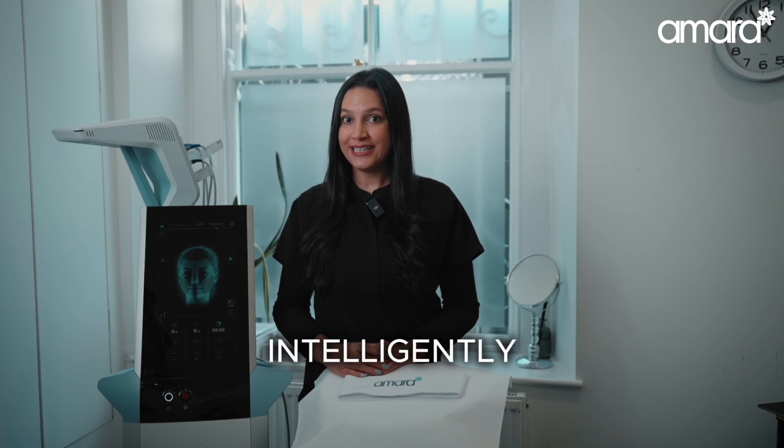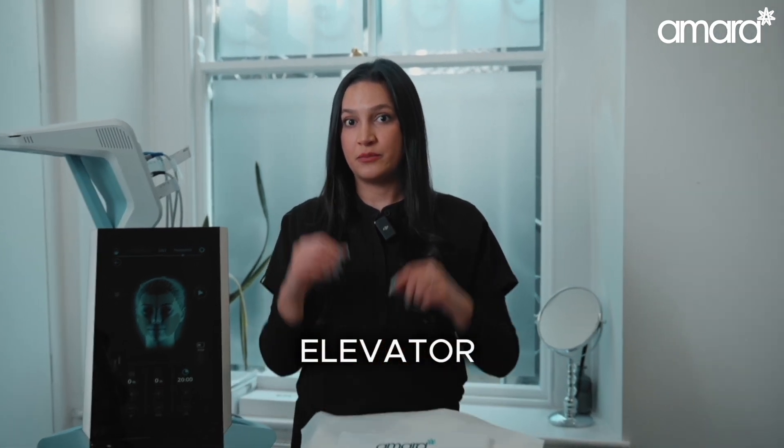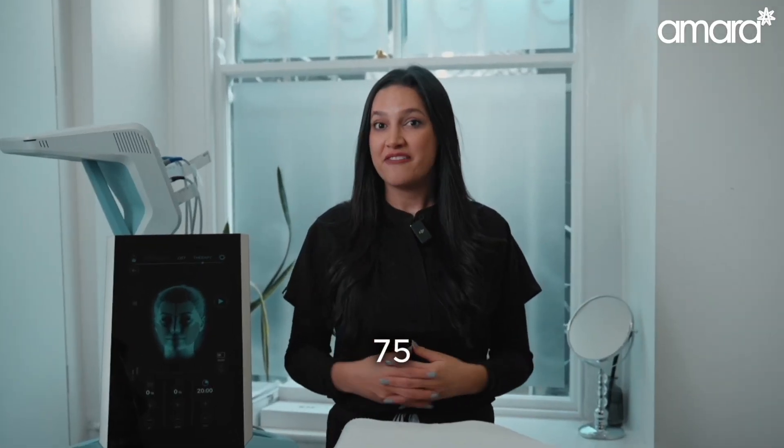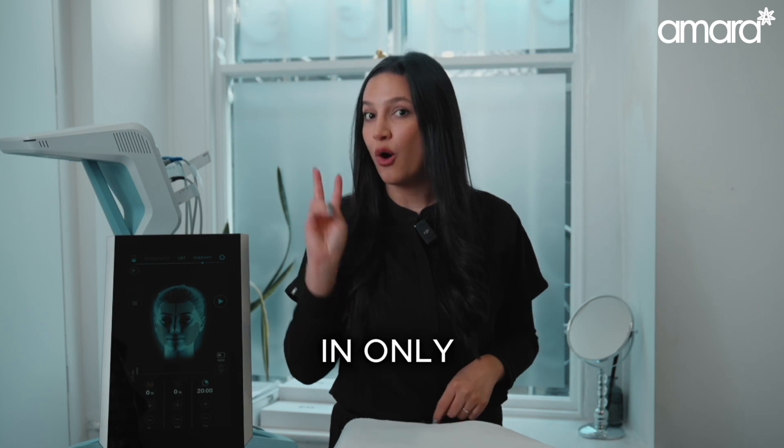Secondly, and most intentionally, M-Face stimulates the elevator muscles of your face. One session of M-Face is equivalent to one year of facial yoga — that's 75,000 contractions in only 20 minutes.